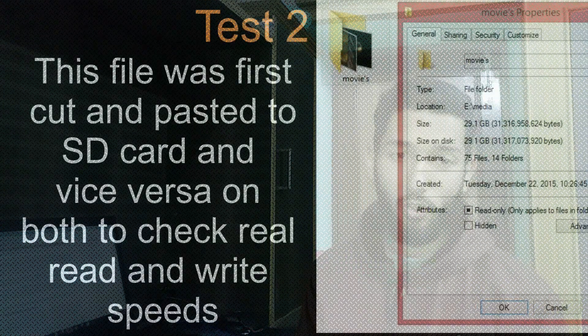The only difference is in the color and the name of the memory cards. After reading this online, I hoped they would have the same performance, but that's not the case here. Just see my second test and you will know.